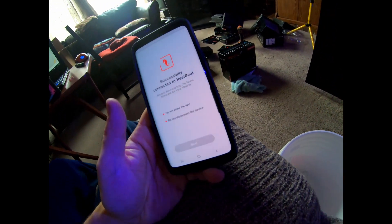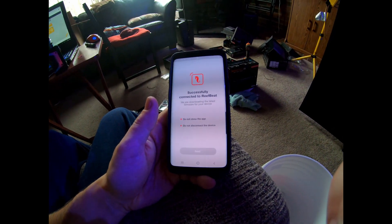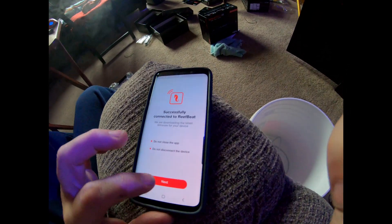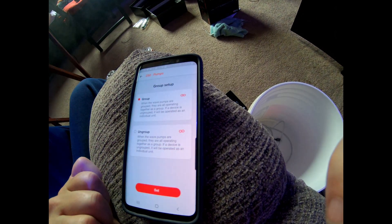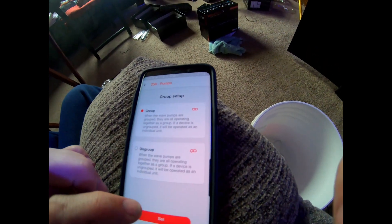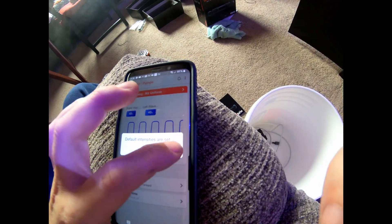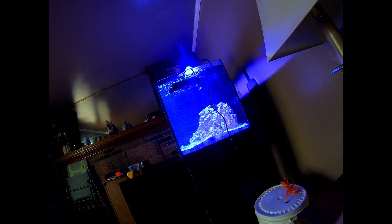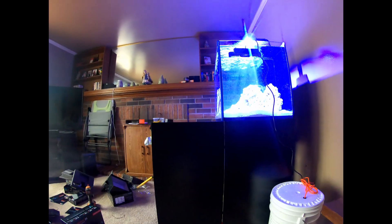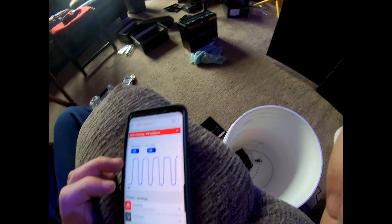The ReefWave firmware update does it automatically — it wasn't like the LED 50s where I had to update the firmware kind of manually. There we go — rename your device. It gives me an option to group them or leave them ungrouped. We're going to do group setup. The default intensities are set. Now I hear it — the other pump has kicked on, so they're doing a thing.